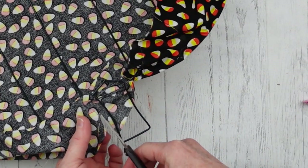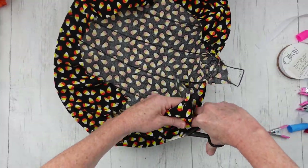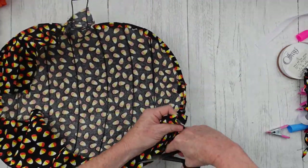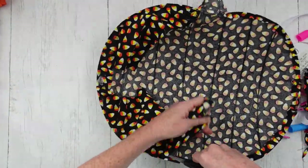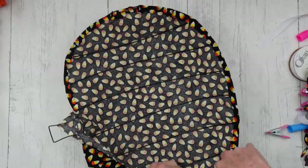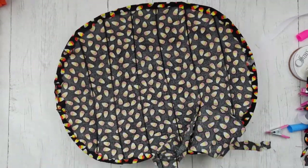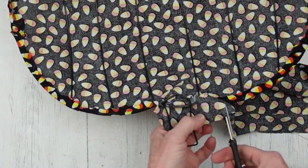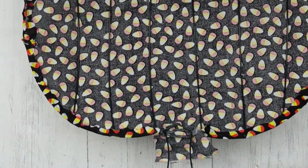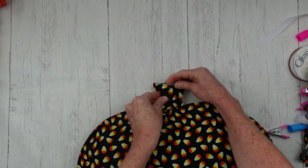When we get up to the stem and we've gotten everything else glued down, I'm just going to clip around the stem so that I can trim off everything and still have a little bit on the top to work with. Sharp scissors really do help. I've heard you can sharpen your scissors by cutting on a piece of sandpaper or cutting on aluminum foil — try that at your own risk.